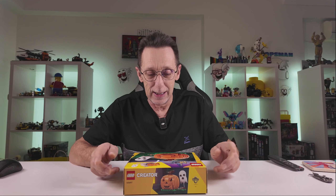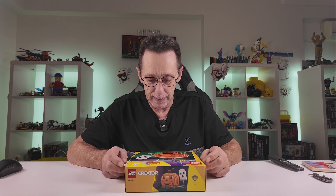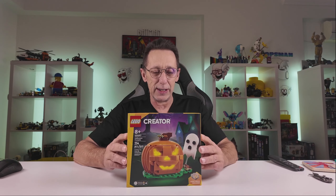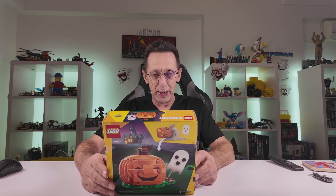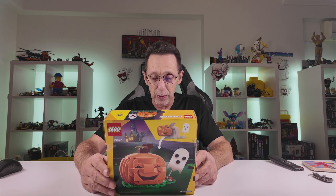This is a gift we purchased when I was over in Seattle, along with the Bright Bomber set. Since it's Halloween season, I thought I'd build this — it's set 40697, with a ghost and a pumpkin. It's called the Halloween Pumpkin, a very basic name. It's also got a light brick, so I'm not sure how you activate it, but we'll see.